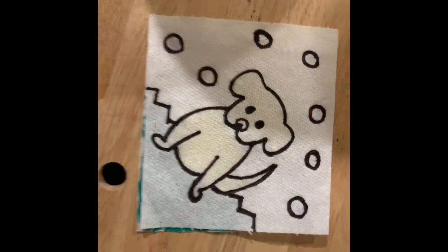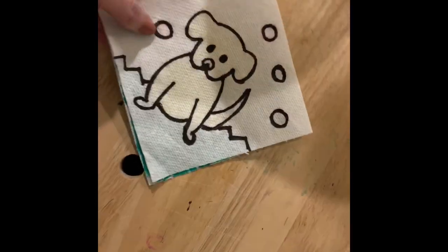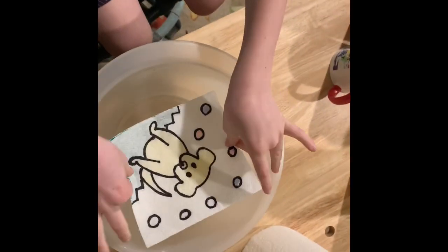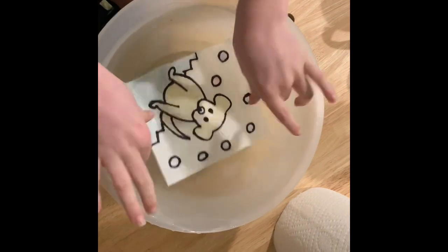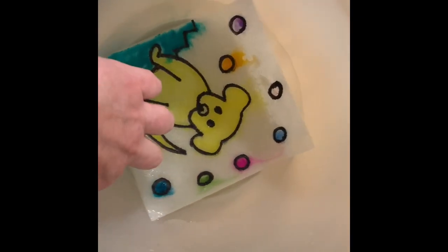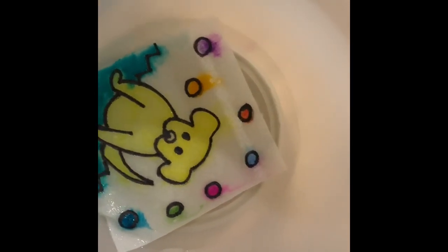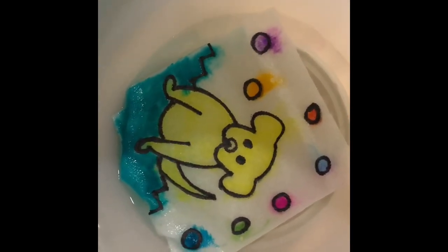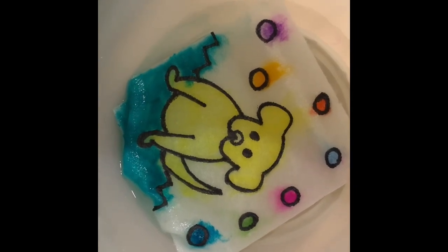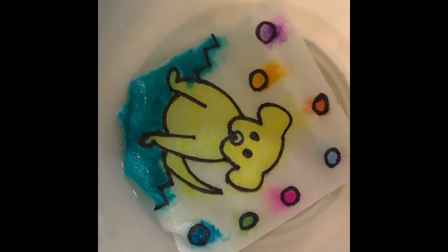So then you get to watch the magic happen. Gus is going to assist me here and put that little puppy picture in the bowl of water. Watch the magic — watch the colors appear. What happens is the water makes the colors bleed through, and the paper towel absorbs them and they show up. It's really fun.